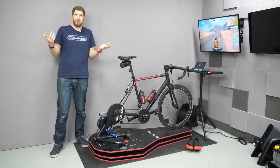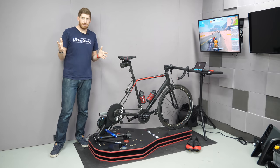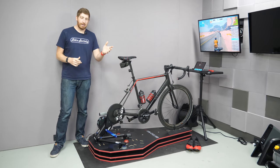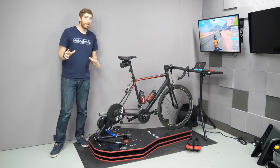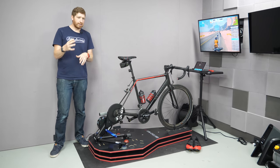First, let's quickly talk about some specs. Probably the most important thing is price — it's $799, which is pretty expensive for an indoor training accessory, but it's $400 cheaper than the $1,199 Saris MP1. Don't count those as equivalent quite yet, because there are some fundamental differences in how they're designed that are kind of a big deal.